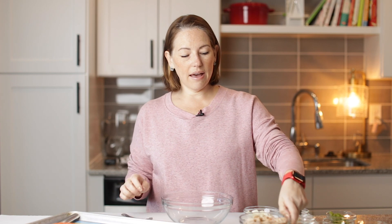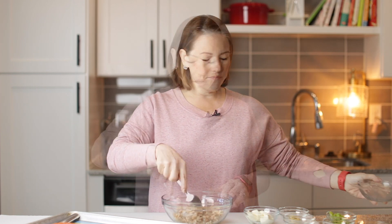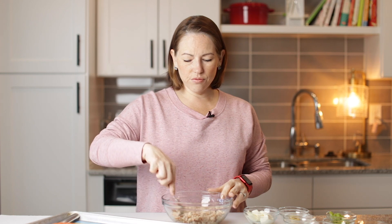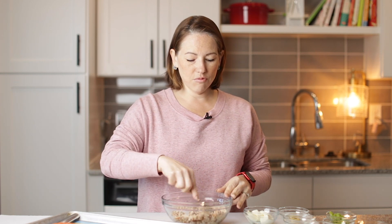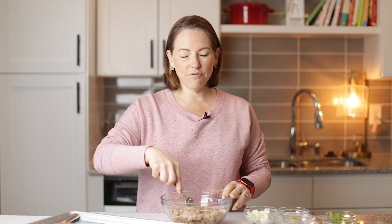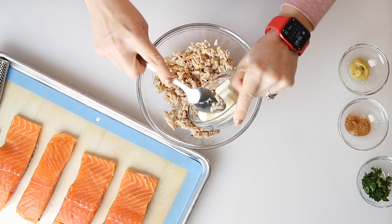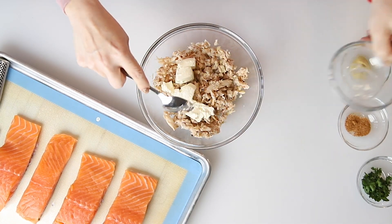We've got eight ounces of lump crab meat that I'm going to put in this bowl. It doesn't matter — you don't have to use the most expensive crab meat. Just get some crab meat, whatever kind you like. It can be canned, it can be fresh, whatever you want. To that, we're going to add two ounces of softened cream cheese.